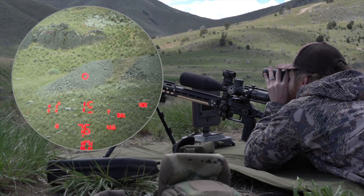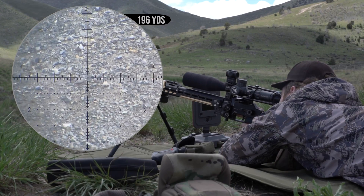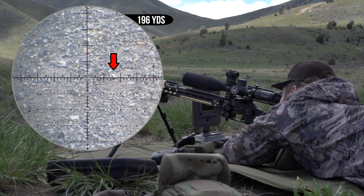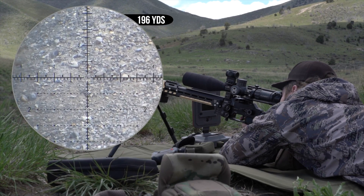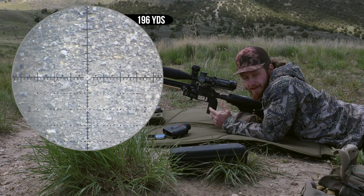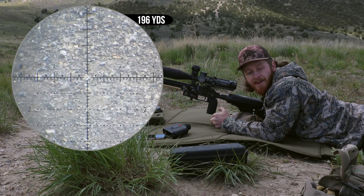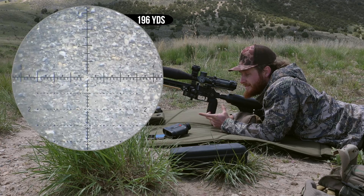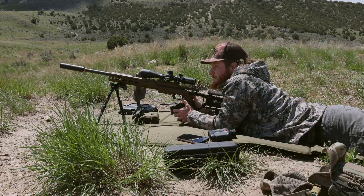Now anytime I range something in ballistics mode, it gives me a firing solution for the profile I built. I'm lazing a few small white rocks on that rock slide — probably four to five inches wide. It's telling me 196 yards, 7.6 MOA. I'm already at 7.5, so I'll dial 7.6. There's some good wind — I started with 1.6 left — elevation was good, dope lined up perfect. That's also what my Kestrel said. It's a lot faster than ranging with a normal rangefinder and manually inputting everything.